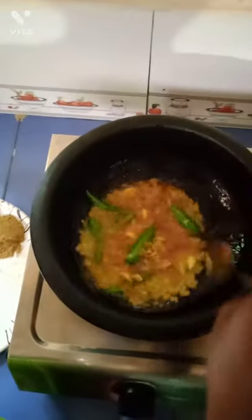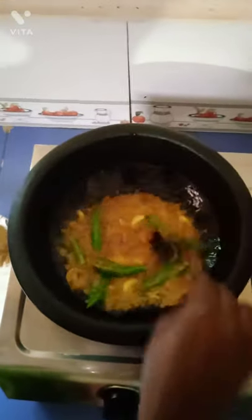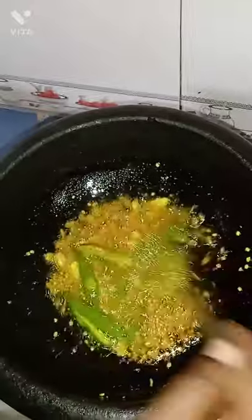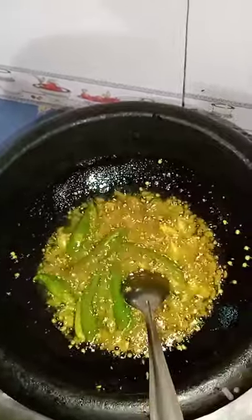This is a bunch of vegetables. Let's move the vegetables. I will cook the vegetables. When you cook the vegetables, we will do this. Then we will cook the vegetables.